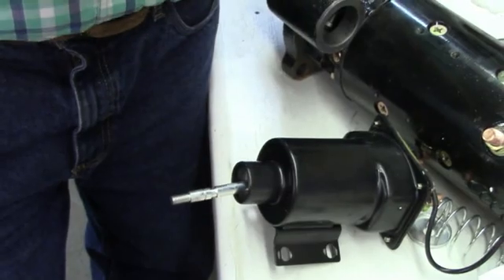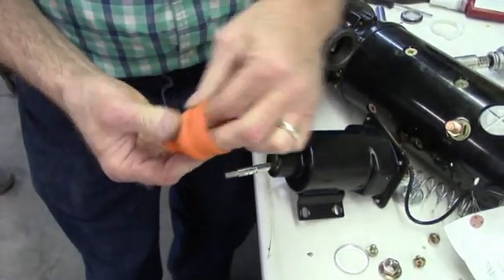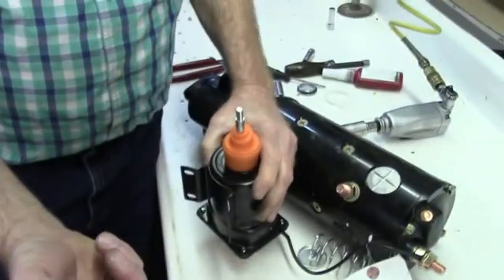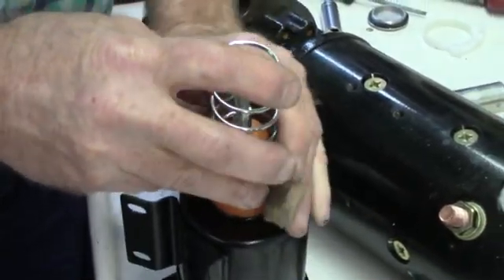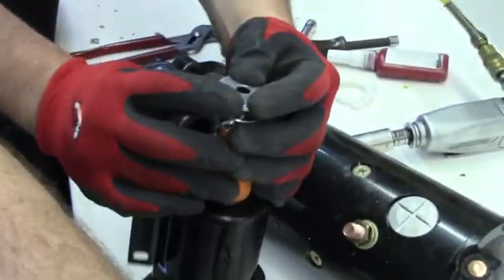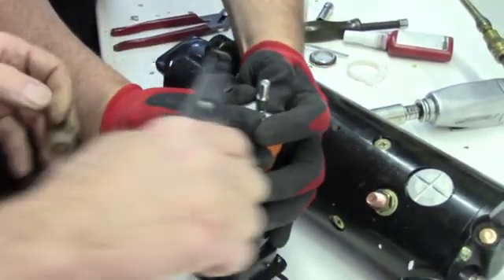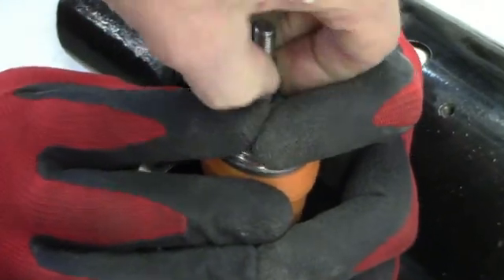You want this washer that's down inside of here. Put the new boot on and seat it down inside of there. Push that down into the groove. Now put this washer with the cup side up — the spring can go either way. Put this washer on top. It's easier if two people do this. Get down in there until the snap ring is back in the snap ring groove.